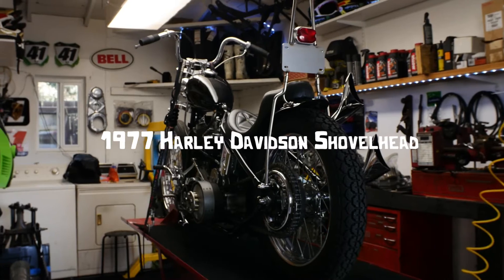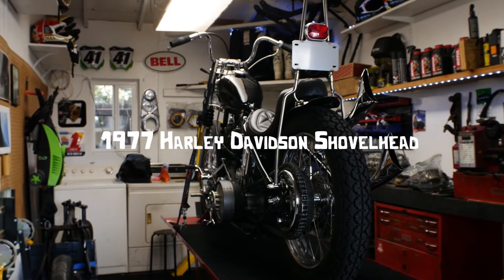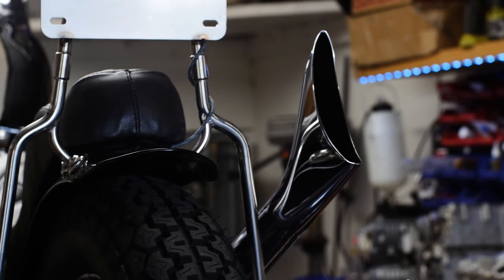Hey everyone, my name is Kyle and today I wanted to go over my latest build — my 1977 Harley-Davidson Shovelhead. This bike is a personal bike of mine and it's pretty special to me. It's actually the first Harley that I've ever built. I'll be the first one to tell you that it was a pain in the ass.